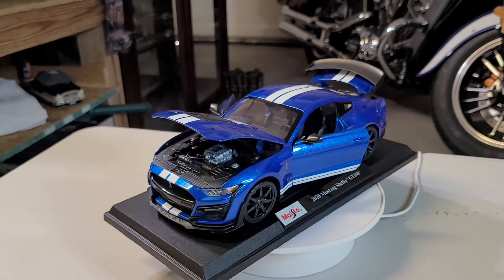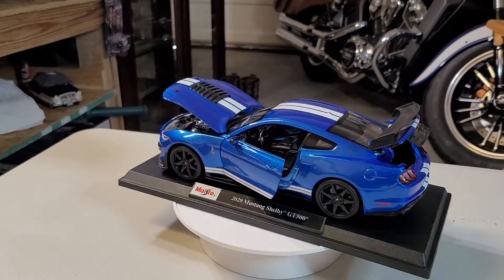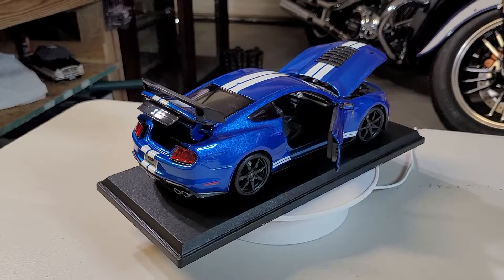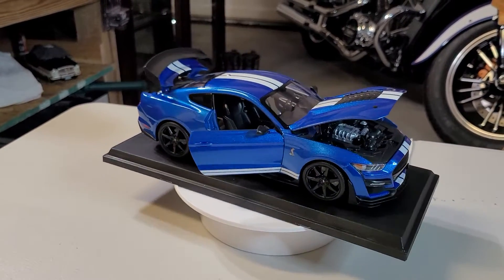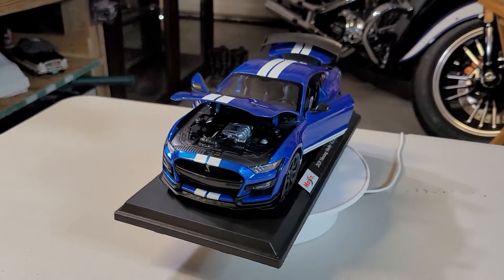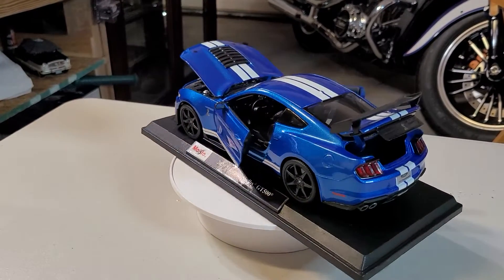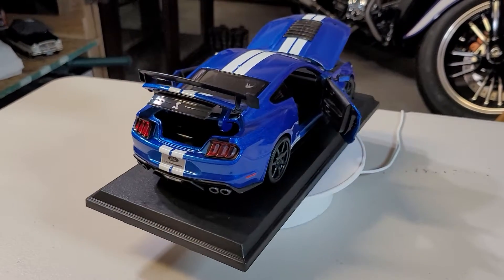Hello, greetings, welcome to Diecast Cartoy — it's turntable time! Ladies and gentlemen, boys and girls, we have another beautiful model on our turntable. But first, I want to mention please watch the other video, the unboxing of this beautiful vehicle. Before I start my small program, I just want to give a little bit of information about this beautiful vehicle.